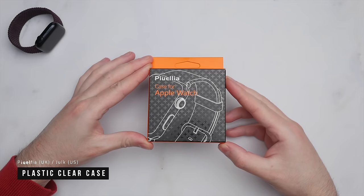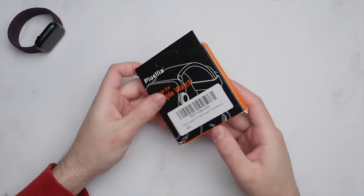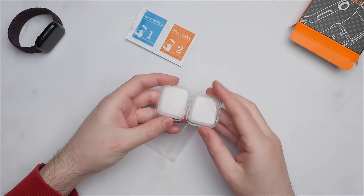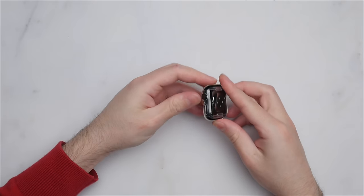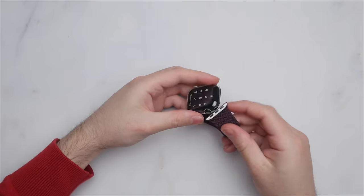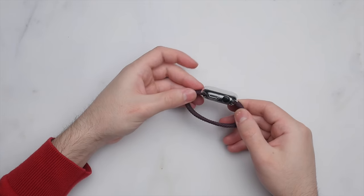Starting off, we have a transparent case from the brand Pialia — I'm not sure how to pronounce that — but let's take a closer look at this product. This is a transparent case that will provide 360-degree protection for your watch. It is made of a soft and flexible material that will likely help with impact absorption, say if you hit your watch or knock it against a wall while walking. But after using this transparent case, I can tell you that of the four we're going to be looking at today, this option falls at the bottom of my list.